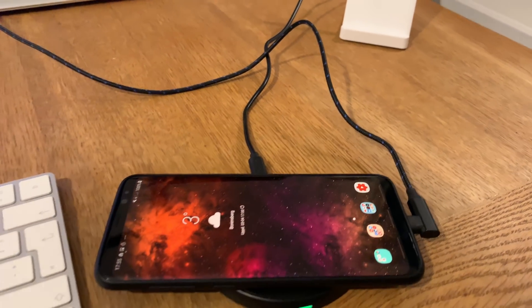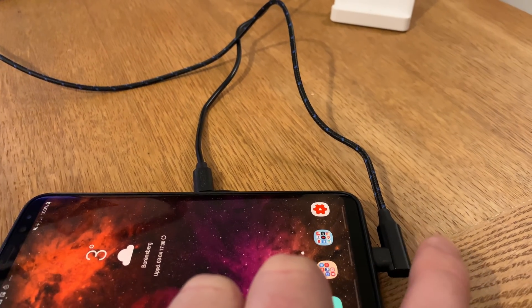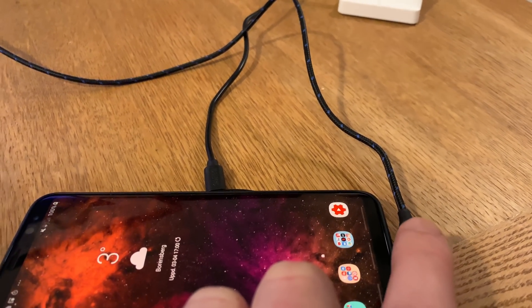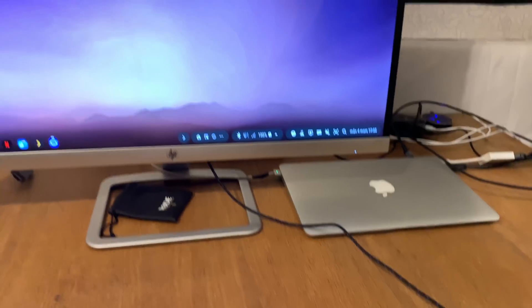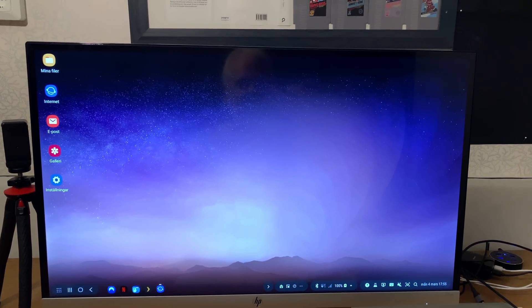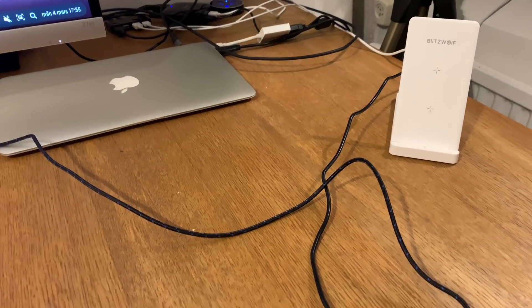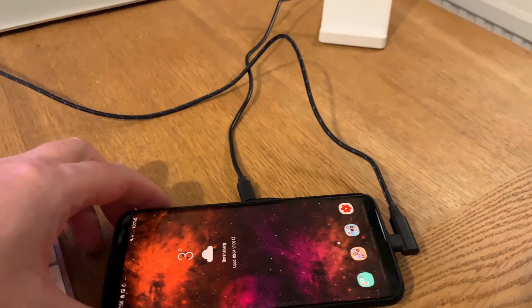I've connected the Samsung Galaxy S8 Plus with the HDMI cable to the USB Type-C port, and as you can see, here is the DeX experience — pretty nifty. Now I'll show you one other cool thing.